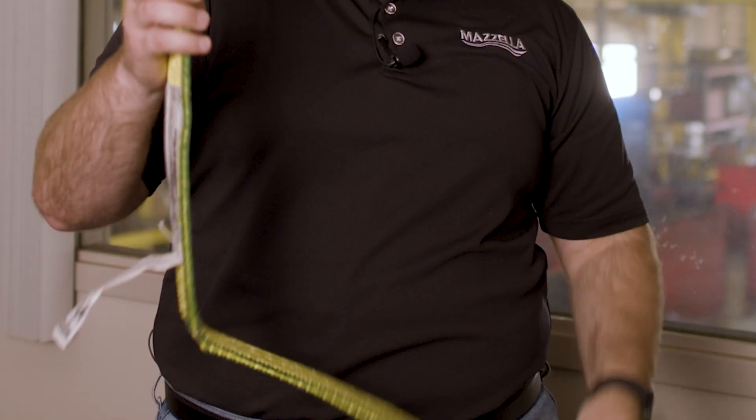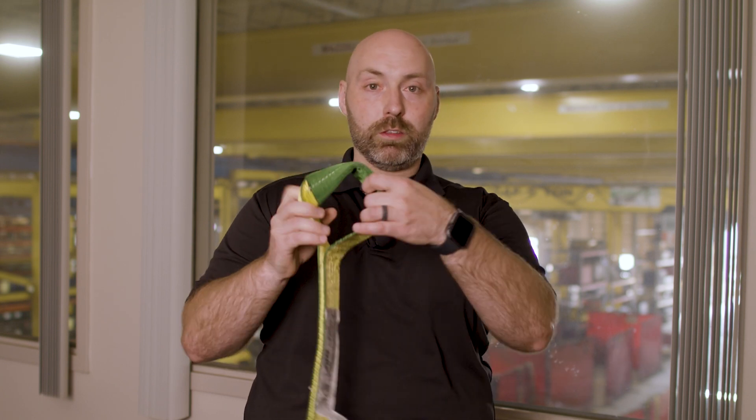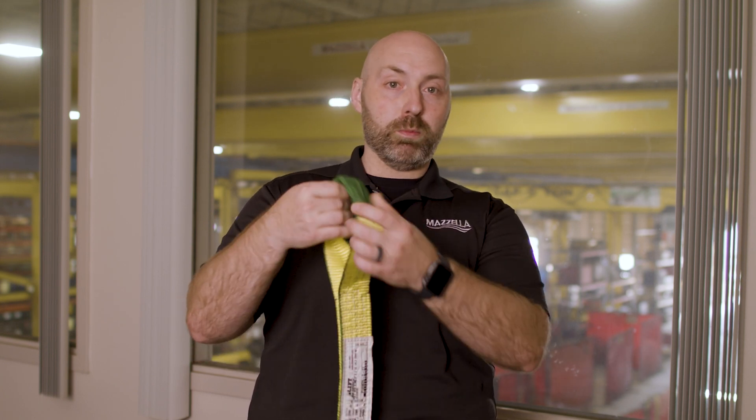With that protection it'll give you some minimal help. Even in your hook, depending on what you're putting in there constantly — maybe you're using wire rope or chain slings — as those rub together they can tend to rough up those hooks. If you get a rough edge in your eye, it's easy to tear a sling. So that little bit of protection is going to help keep that sling in service just a little bit longer.